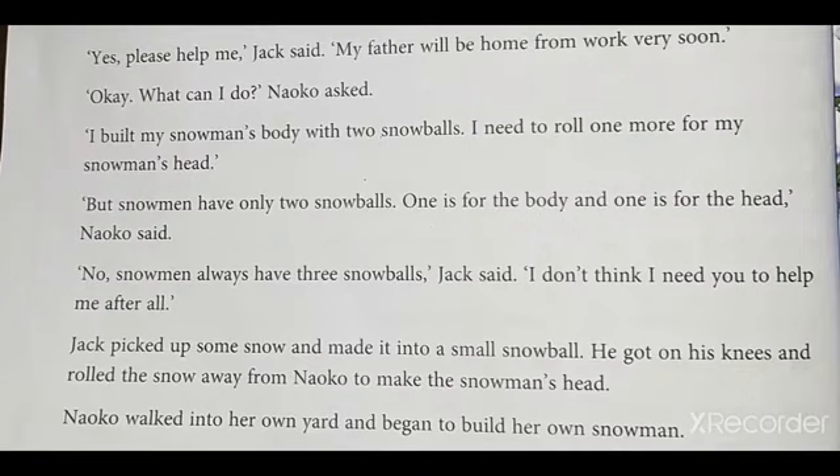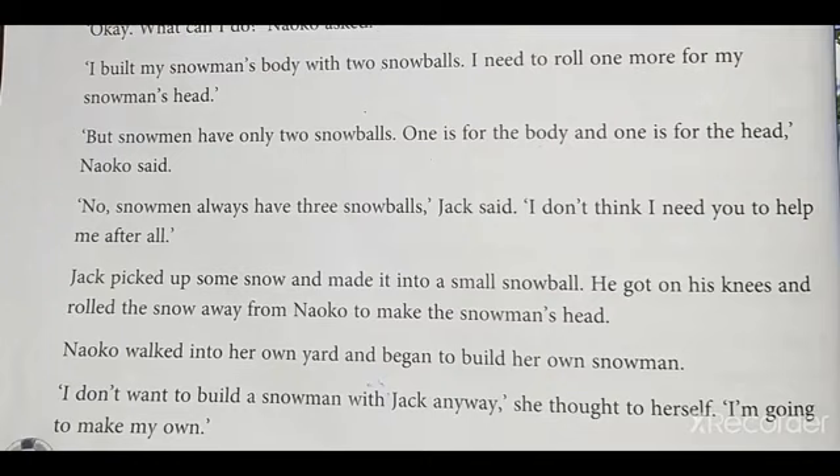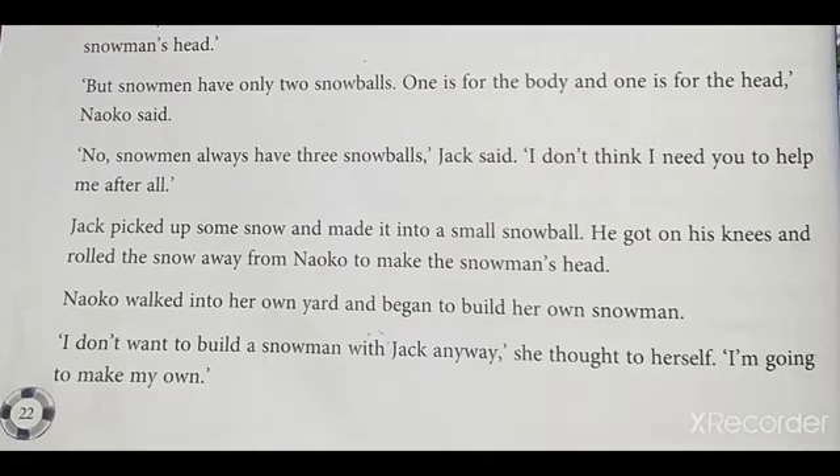'I don't think I need you to help me after all.' Jack picked up some snow and made it into a small snowball. He got on his knees and rolled the snow away from Neko to make the snowman's head. Neko walked into her own yard and began to build her own snowman. 'I don't want to build a snowman with Jack anyway,' she thought to herself. 'I am going to make my own.'